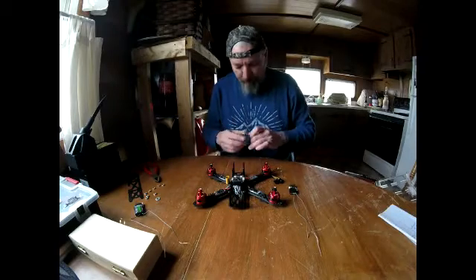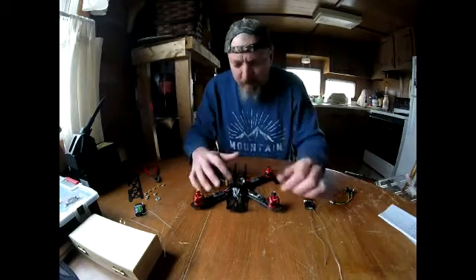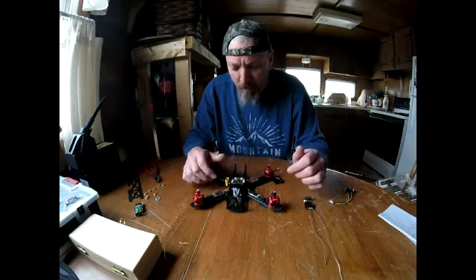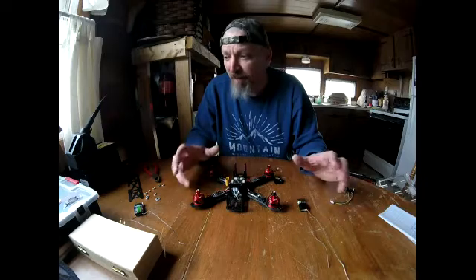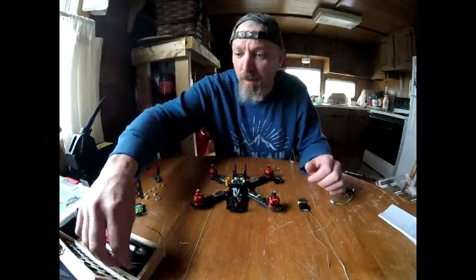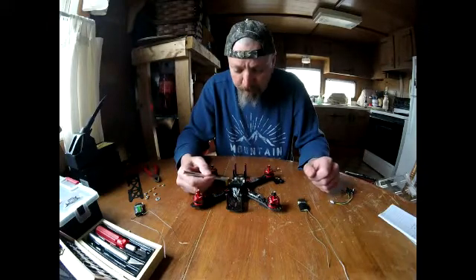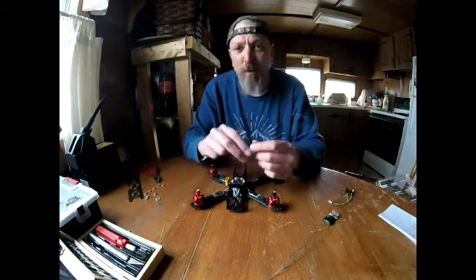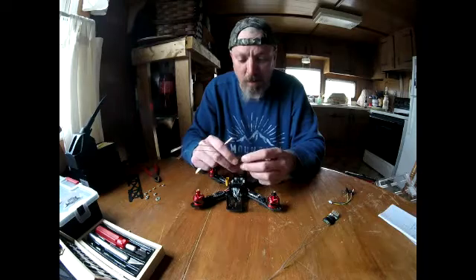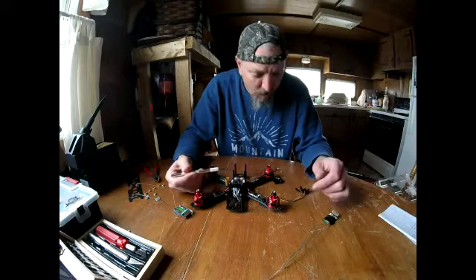I just wanted to make a quick video on the SP Racing F3 board. I looked and looked on YouTube to try to find a decent video on how to hook this flight controller up to the FlySky FS-IA6 receiver, and by trial and error I figured it out myself.